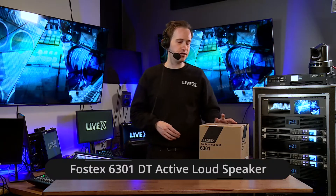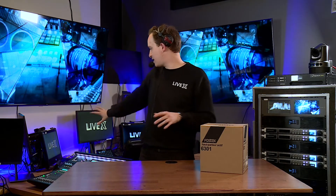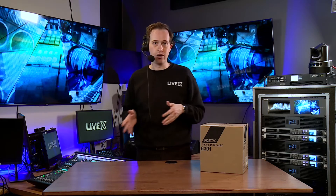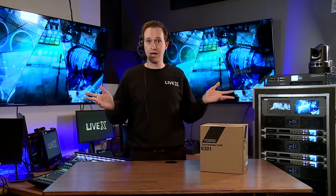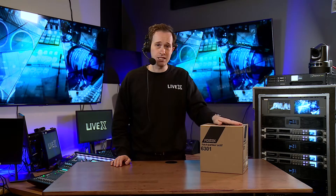Hello everyone, welcome back to another unboxing. I'm excited for this one today. We have the Fostex 6301DT active loudspeaker — DT stands for Dante. This is an all-in-one Dante speaker. Over to my right we have the RedNet AM2 from Focusrite, which is a Dante D-to-A converter — digital audio to analog audio. It takes Dante and spits out XLR audio, and you plug that into any speaker you'd like. But if you need a reference monitor that is all-in-one and you just plug Ethernet right into it, Dante comes out — this is the device for you.